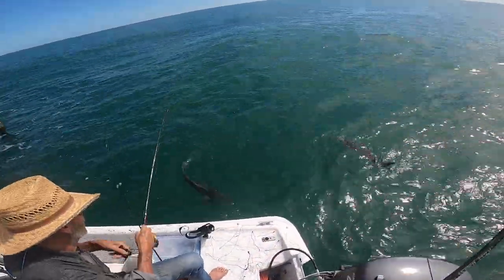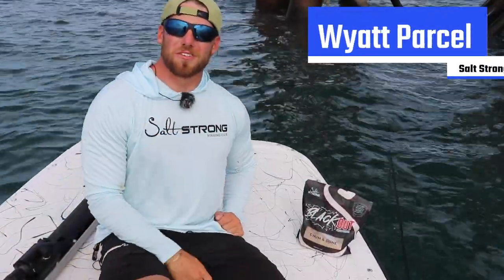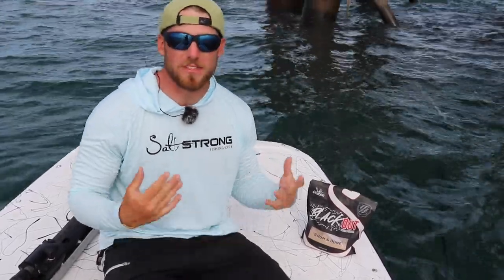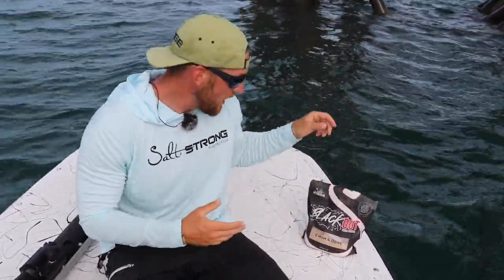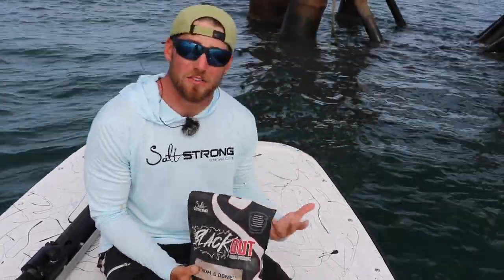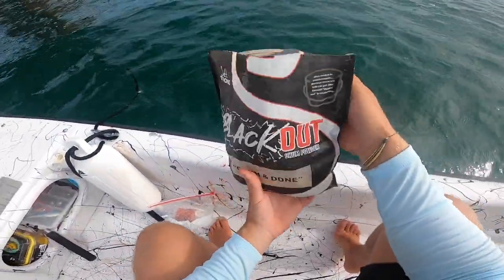What's going on Salt Strong Nation? We're out here doing some jigging on these big rigs today, and I've got a really great tip for you guys if you're having a tough time getting a bite on these big rigs — and that's to use some chum to bring some baitfish in, which is going to attract a lot of predators.